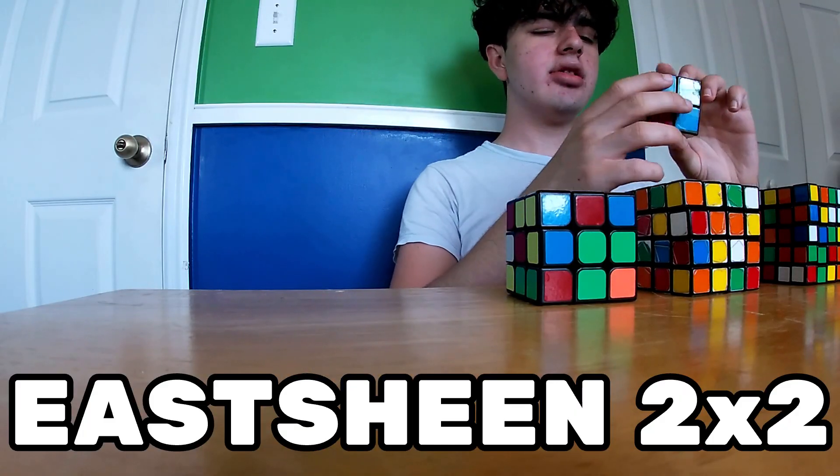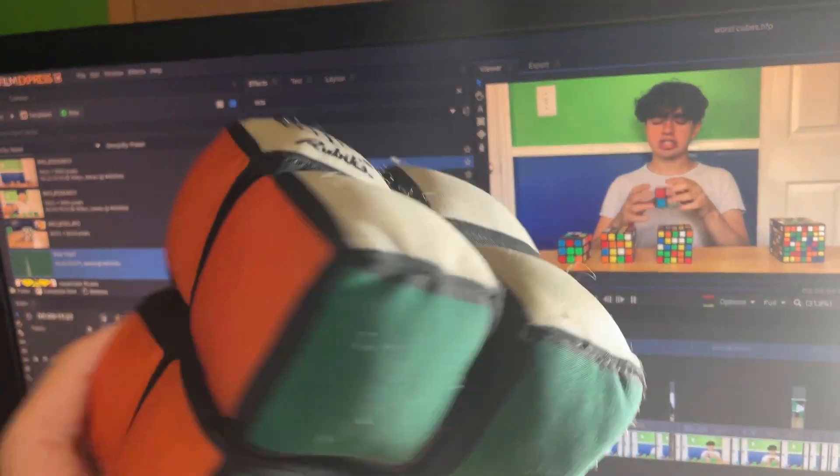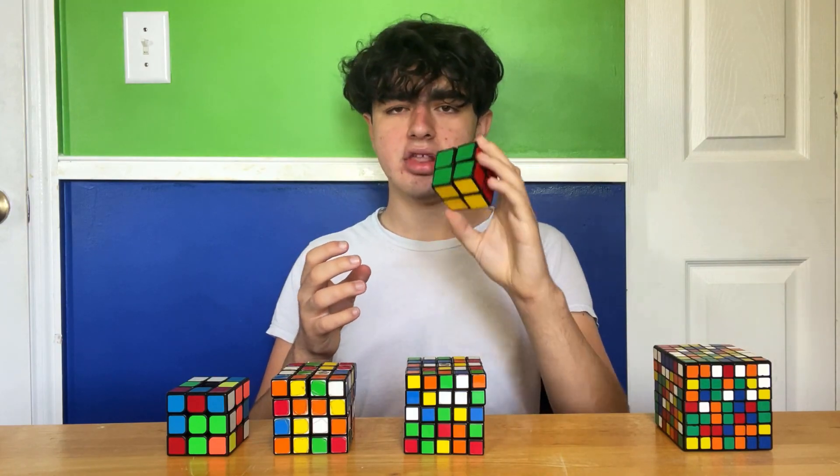So we're starting off with the Eastsheen 2x2. This actually wasn't my first 2x2 — my first 2x2 was actually a big soft 2x2. I bought an Eastsheen 2x2, dropped it and broke it, and then bought this one.